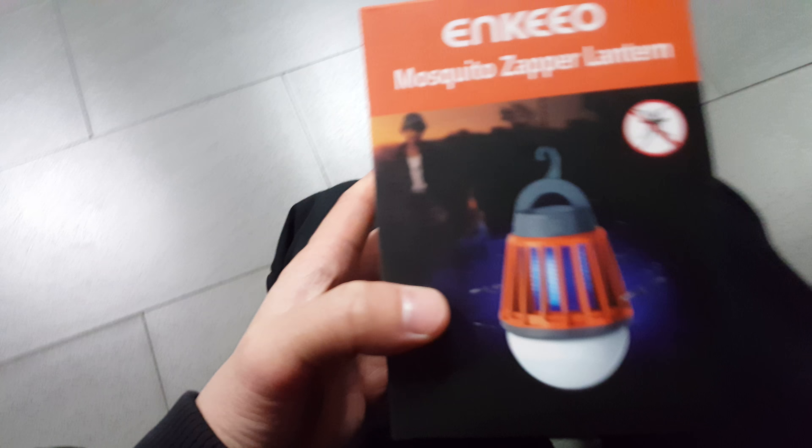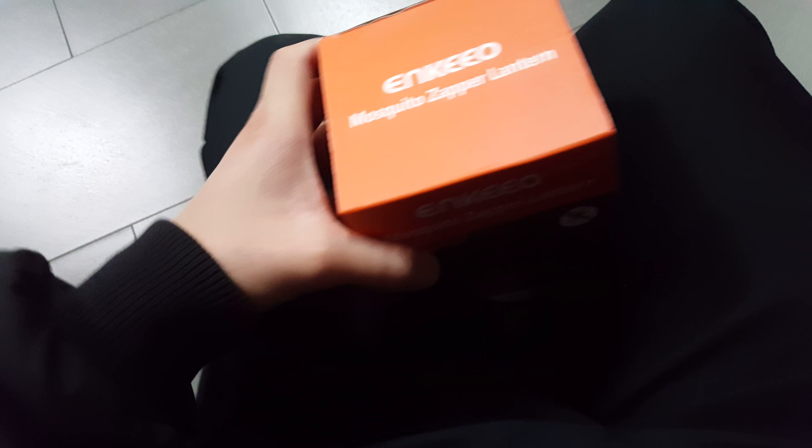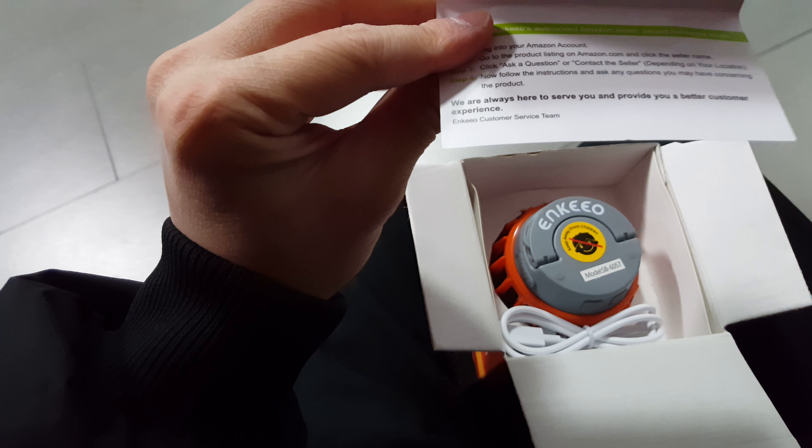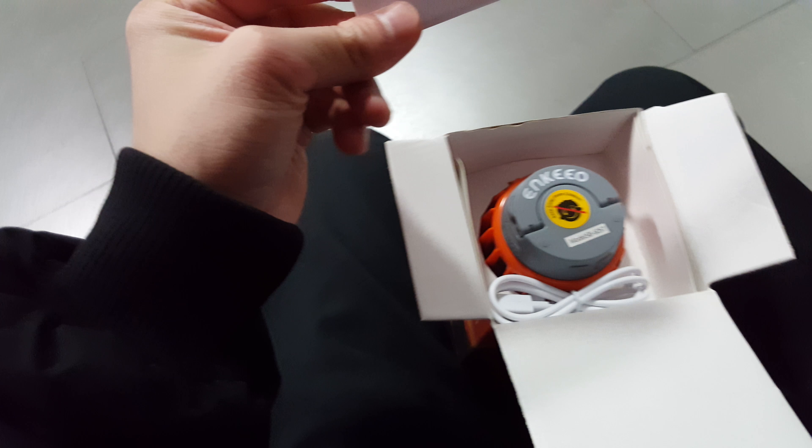Let's see what's inside — I can open this with one hand. Here's what's inside: there's a little card, it's not a manual, it's a thank-you letter. We're going to keep this. I'll take it out and see what it looks like.